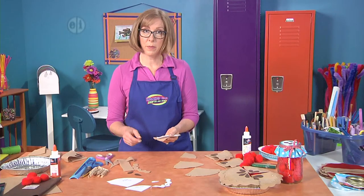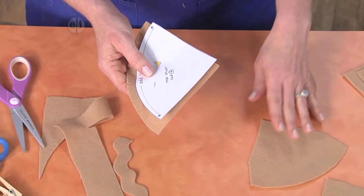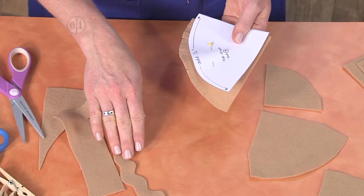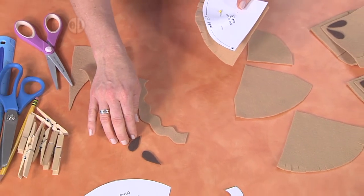Our pie has four pieces so we're going to cut four tops, four of the bottom piece, four of the inner piece that goes inside the bottom, and we're going to make four of the little wavy crust. Then we'll make eight seeds so that there are two seeds on each piece of pie.